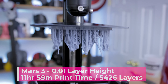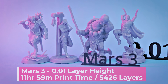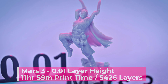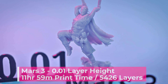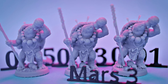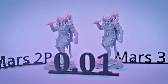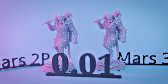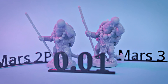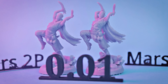Here are prints off the Mars 3 at 0.01 layer height, coming in at almost exactly 12 hours print time — a little over three and a half hours faster than we're seeing on the Mars 2 Pro at 0.01, and almost an eight hour difference between printing at 0.01 and 0.03 on the Mars 3. I'm not entirely sure printing at that absurdly low layer height is really going to give you a drastically different print. Maybe if you're doing casting or molding it makes sense, but for the general user, I would say 0.05 to 0.03 layer height is probably the way to go.